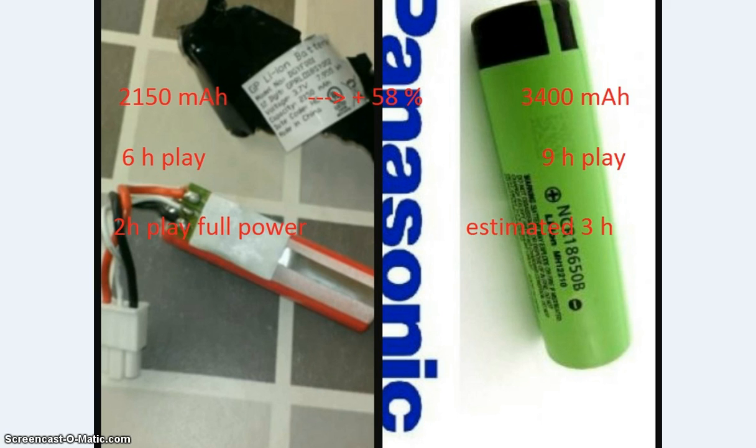What is not shown in this picture is also that the battery was loaded with the original charger in five hours. So I think this is not bad. We got nine hours play and I'm happy with the battery, yes. But that is still not really enough — I wanted longer play at full power.